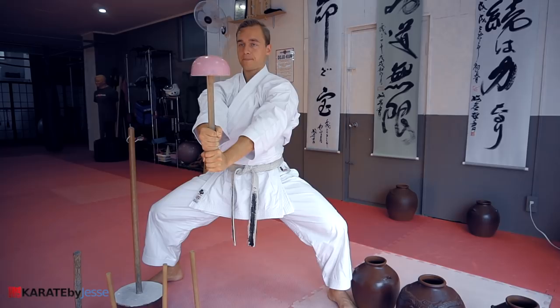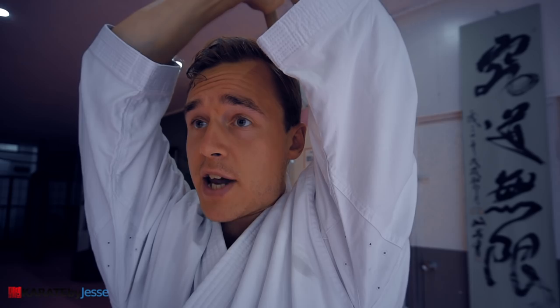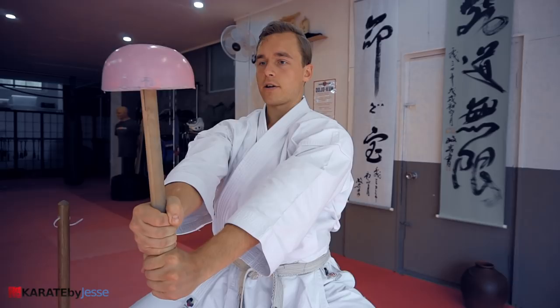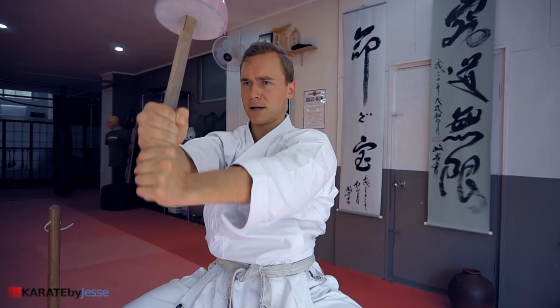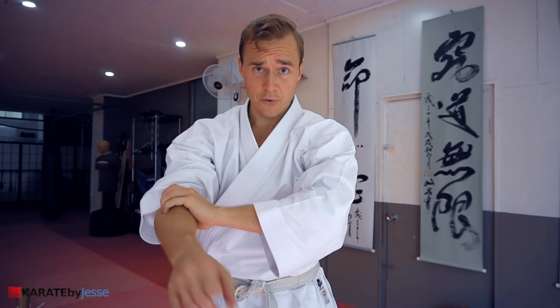Now let's synchronize that with breathing. You breathe in through the nose, and as you exhale you contract your abs and squeeze your whole body together. At the same time, try to actually squeeze the Chi Ishi as if it's a wet towel — or in the case of Okinawa, a wet belt, because even the belts get sweaty here. Inhale, but don't lose your position; that's why it's so challenging. After each exercise, try to always relax your wrists, your forearms, and your hands, and especially your fingers, because if you're not used to this type of functional training, it can be really exhausting.